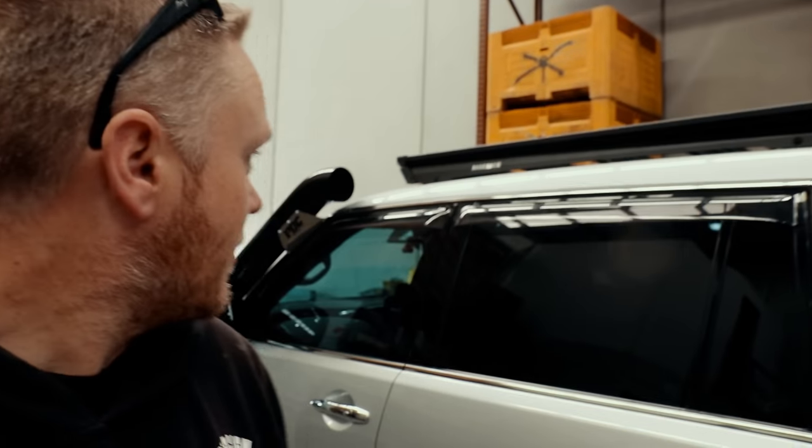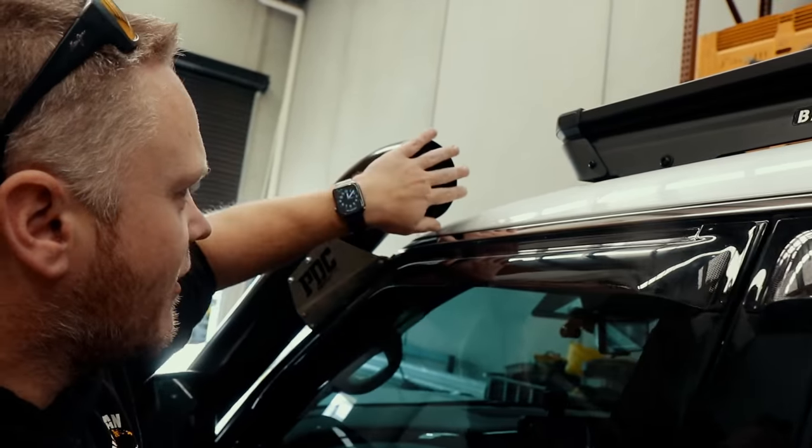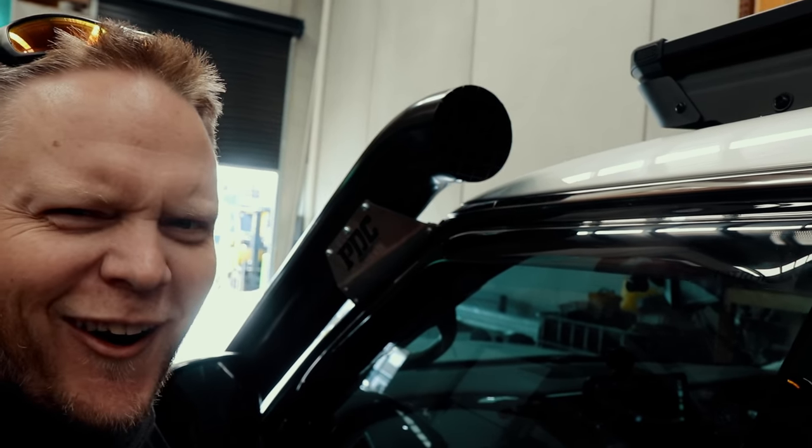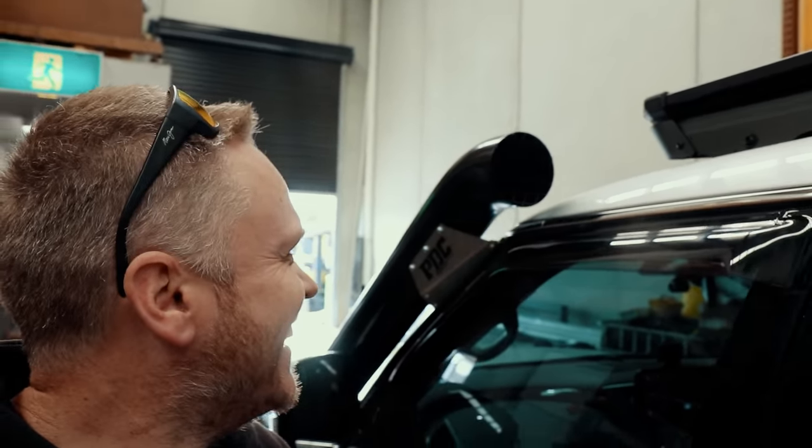Alright, so first start of the car - it's probably not going to sound... oh yes, there it is! Alright, let's take this thing for a spin.